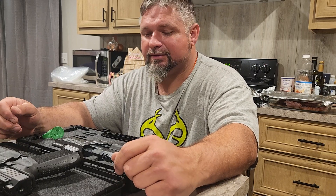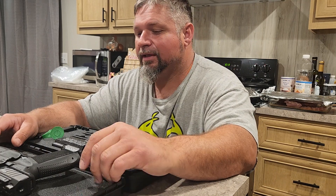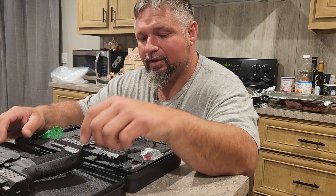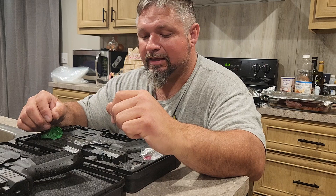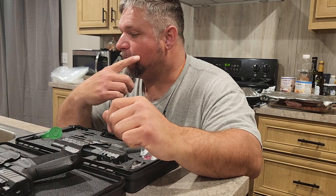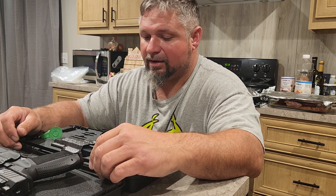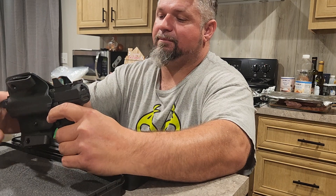Welcome back to Well Sir Let's Shoot It. I'm back here at the house with another video. I'm going to compare the Canik Mete SFX Pro with the Canik Rival SFX — compare them here and show y'all a couple of the differences, so y'all can see what you think about them. You might decide you want to buy one.